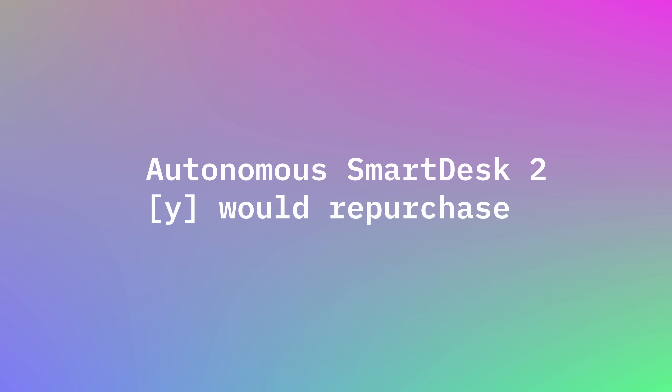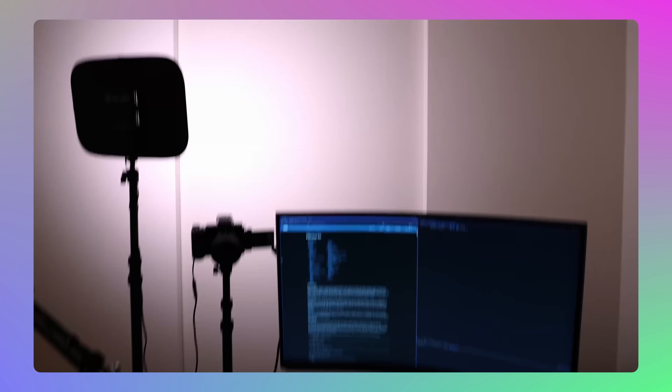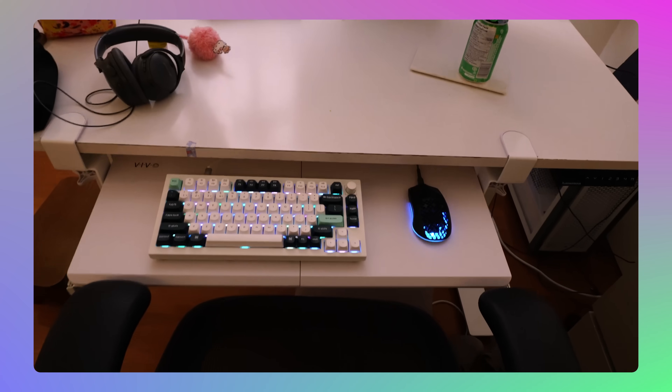Let's talk about my Autonomous Smart Desk 2 from 2020. This one I would repurchase right off the bat. At the time, standing desks weren't as popular and there weren't as many companies doing them. I've had such a great experience with them, which is part of why I reached out for this video. I don't take a ton of sponsors — I'm really picky — and they are OG known for their standing desks, whereas many newer companies I'm not 100% sure on quality.